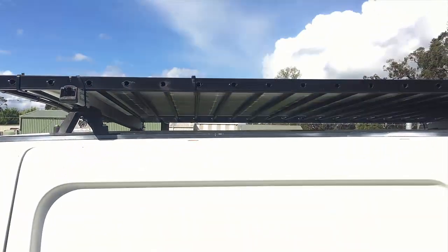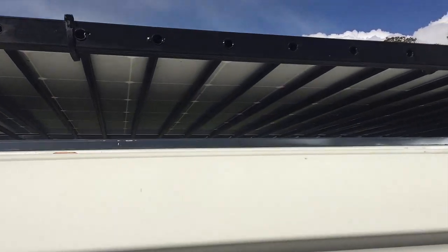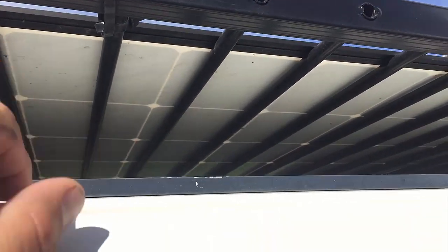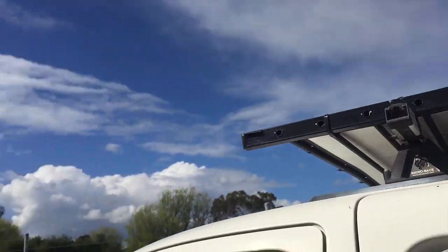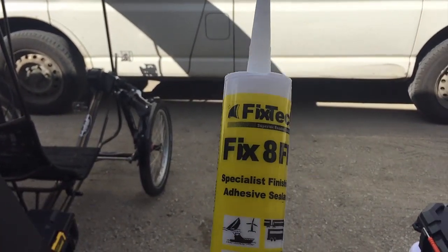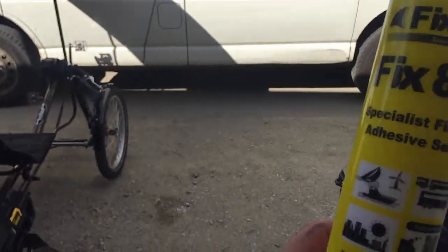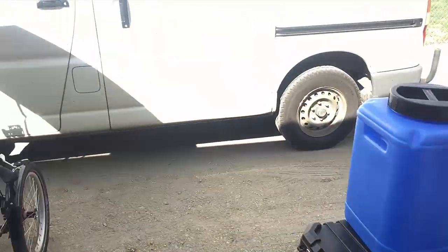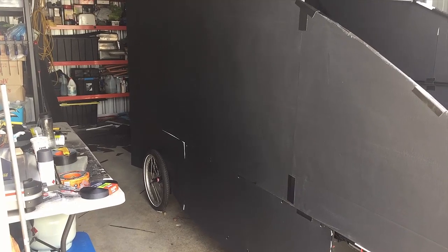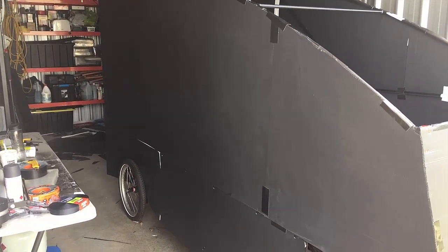Then I'll grab this solar panel off here and clean it underneath — it's really dirty, and it's got to be clean to be Sikaflexed down properly. The Sikaflex I'm using for that I purchased from Solar for RVs — it's called Fix 8FN, Fix Tech. That's the preferred one for solar panels because it's got a little bit more flexibility than Sikaflex, though it's not quite as strong.